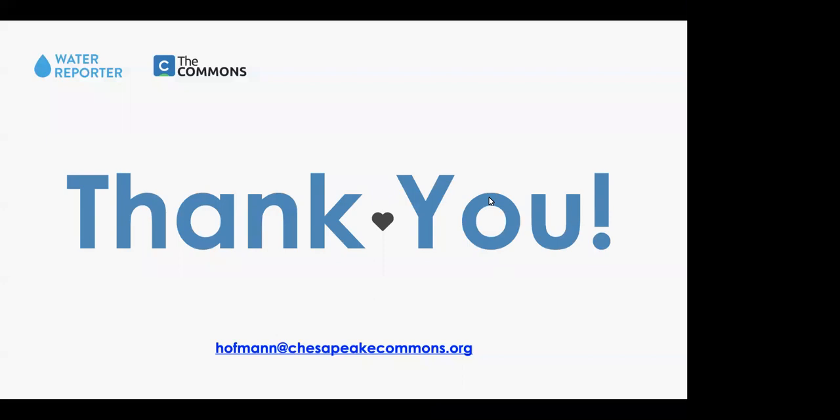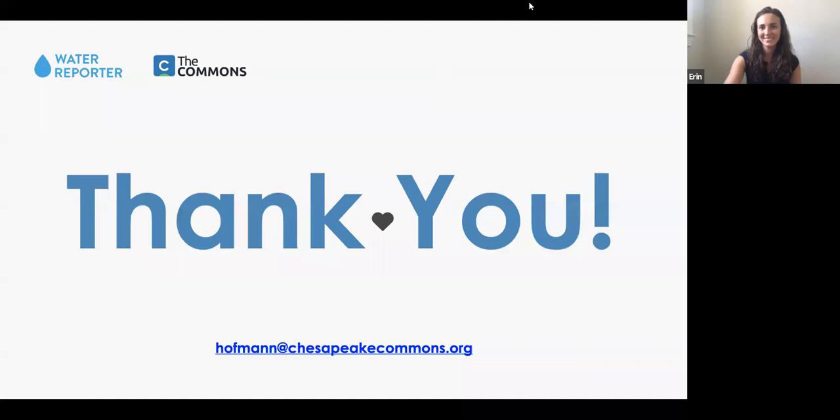Thanks so much Erin for taking the time — if that's all of the questions, I think we can go ahead and wrap up. This was a really great webinar and thank you so much to everyone for joining us this afternoon, and to Erin as well. Have a great day!